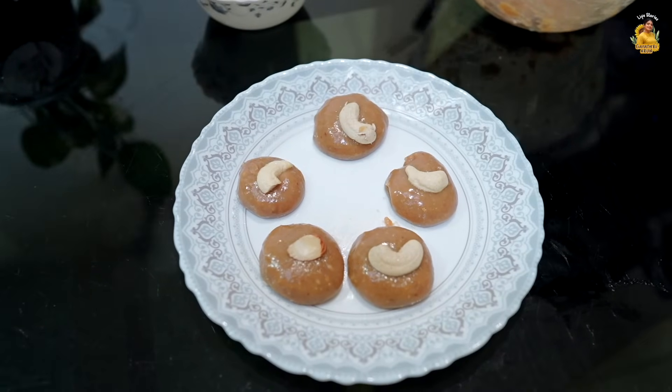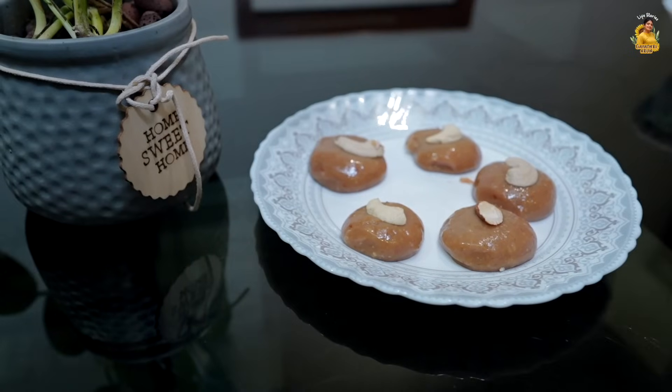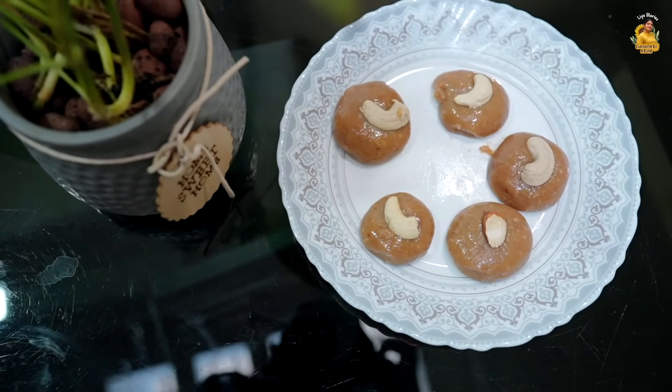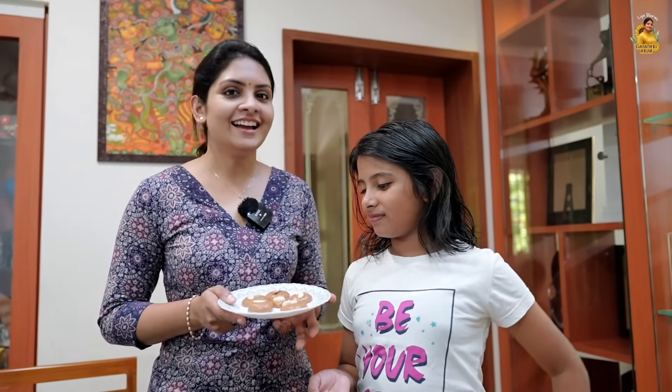It's ready — the Tiger Biscuit sweet is done. Let's try it. It's really tasty! It has a taste of caramel.